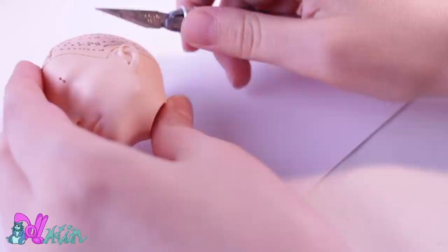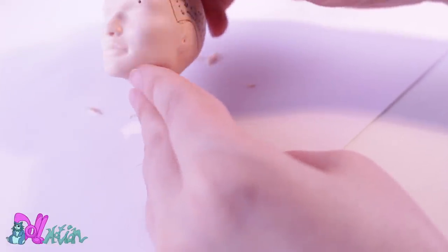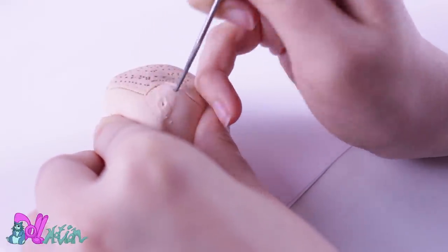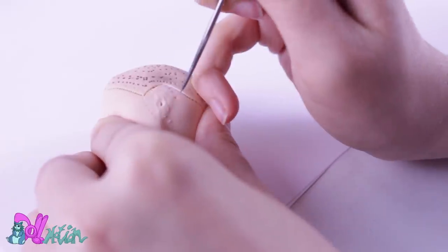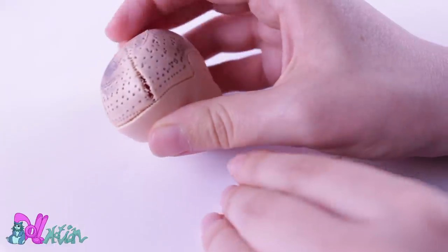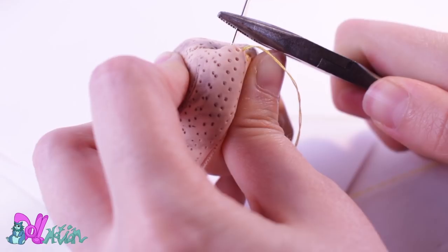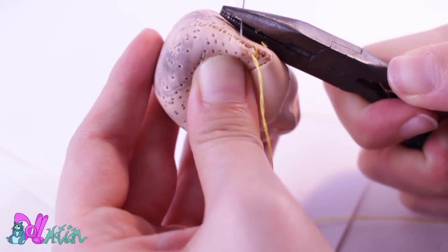He's going to be a fox, so his ears are going to be on top of his head, so you won't need these ears. I make some extra holes so I can cover them up with a reroute. He has a big gap in his head — this can be a problem with rerouting, so I simply sew it closed.